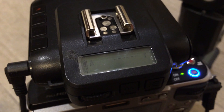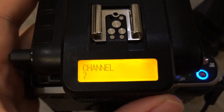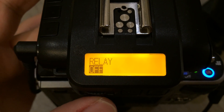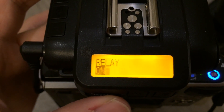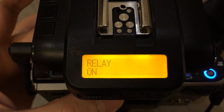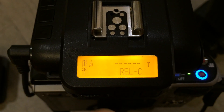Then on my RX unit on top of the camera hot shoe — that's set to RX — this one also needs relay set to on. Press the wheel, turn it on, then press the menu to exit back to the main menu. And you can see here relay has been activated.